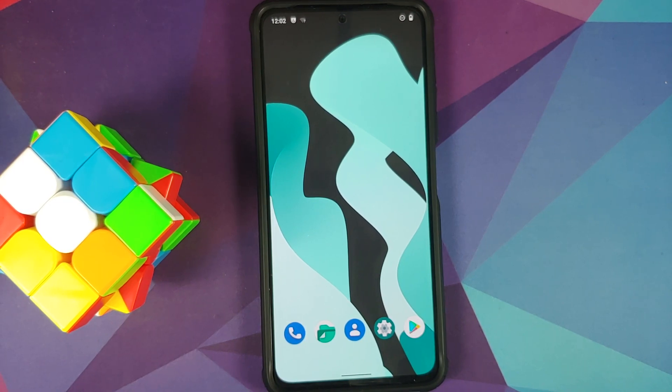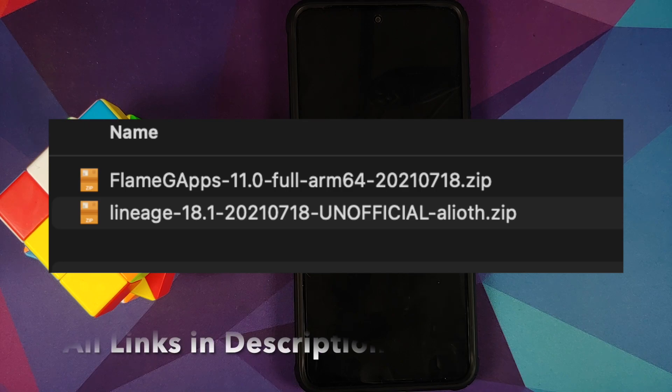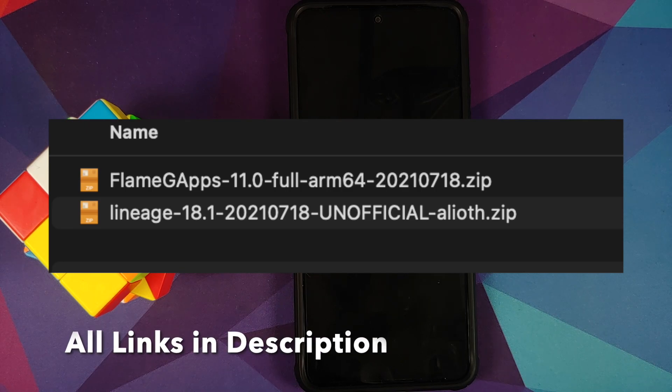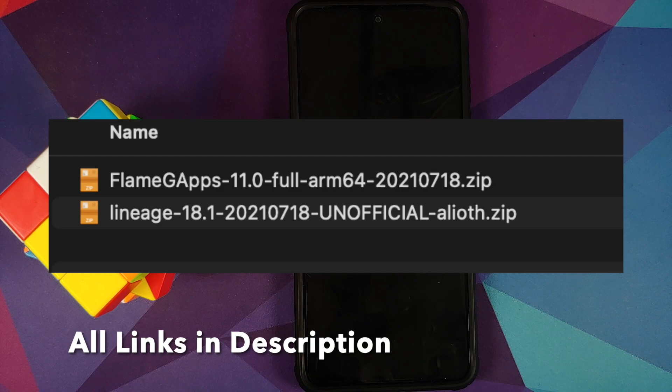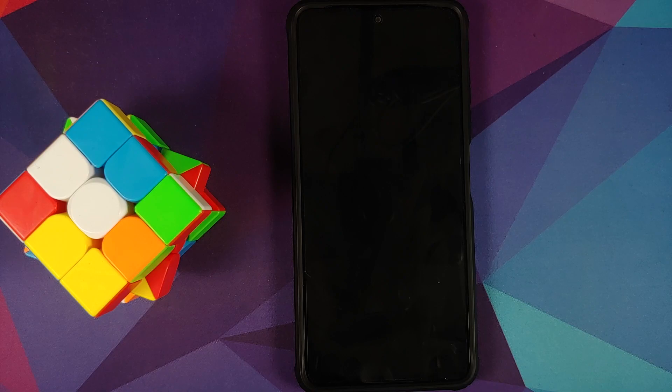At the time of recording this video, we do not have any official build of Lineage OS available for the Poco F3, Mi 11X, or the Redmi K40, so we are using an unofficial build. But if and when official builds are released, the process will still remain the same. All the files you need are linked in the description — you need the ROM itself, which is Lineage OS, and if you want to flash Google Apps, you also need a Google Apps package.